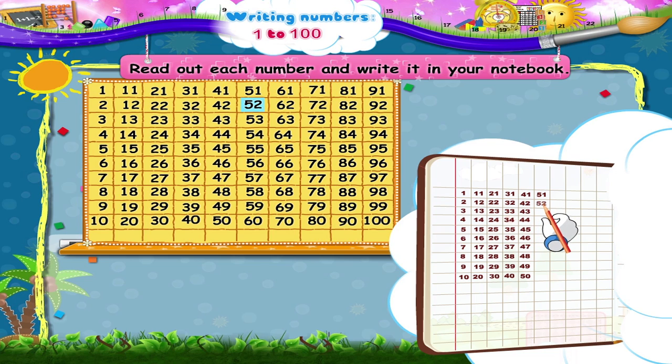Next is 51, 52, 53, 54, 55, 56, 57, 58, 59, 60.